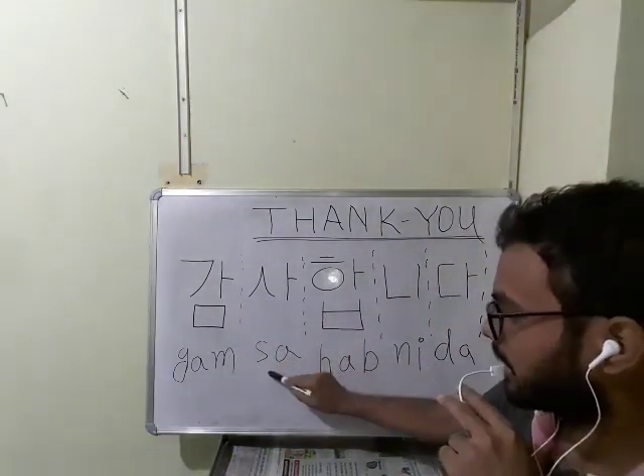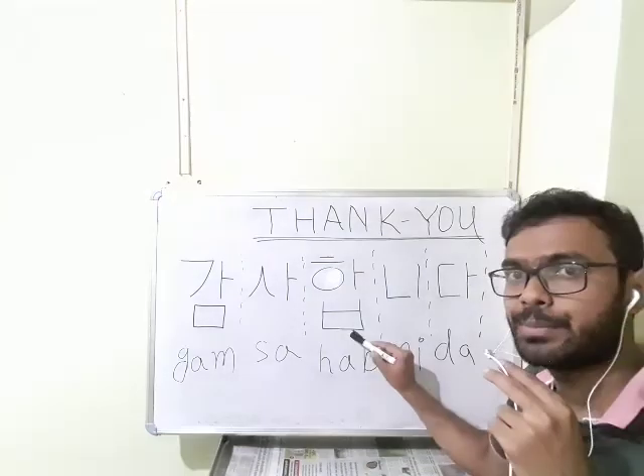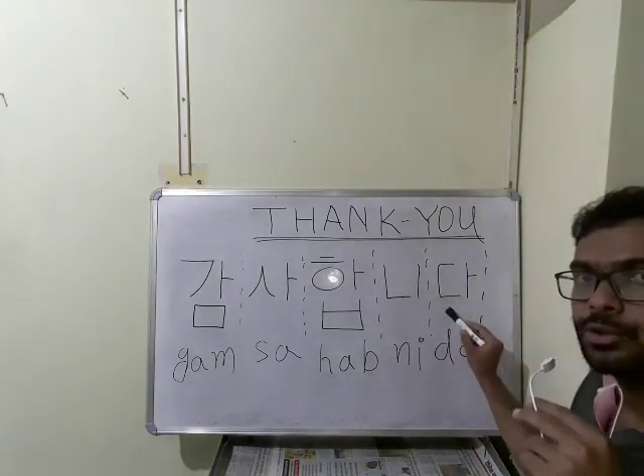This is s, this is a — hub. H, a, b. H, a, b. This is a new thing. This is b. Then this is ni, ni. This is d. This is also ni.